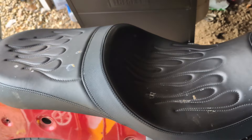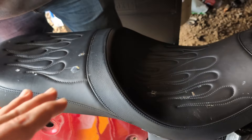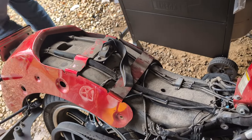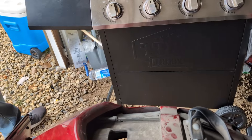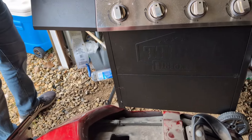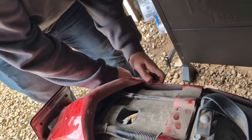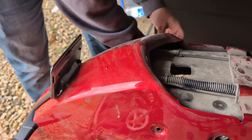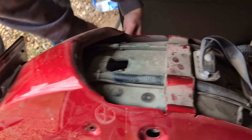To take the seat off, you scooch it forward — or on mine it goes back — and that comes off. Be really careful when you pull these off; don't lose those bushings if you want to keep your back rest. Now we're just taking off the other two bolts here, and then we should be able to lift this up and have access to the wiring pigtail back there.